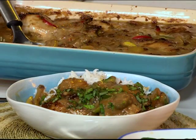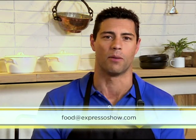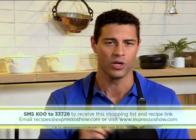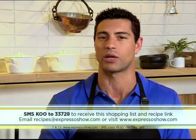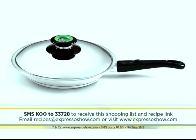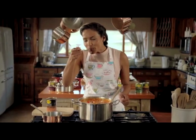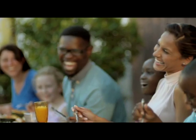Moira, thank you once again so much - it really does look amazing. Remember that keyword: it is koo. SMS that to 33728. Why don't you share some of your family's favourite chicken recipes with us - you can email those recipes to food@expressoshow.com. When you SMS our keyword koo to 33728 this morning, you will receive the ingredients list as well as be entered into a competition to win an AMC gourmet pan valued at 2,400 rand. Only the best cooks serve koo, because they know it's carefully grown and made with meticulous attention.